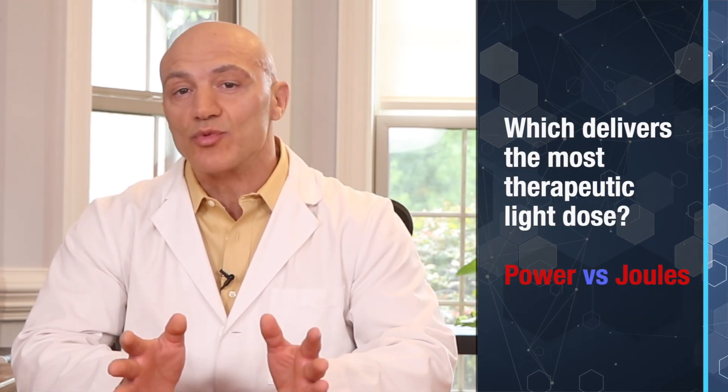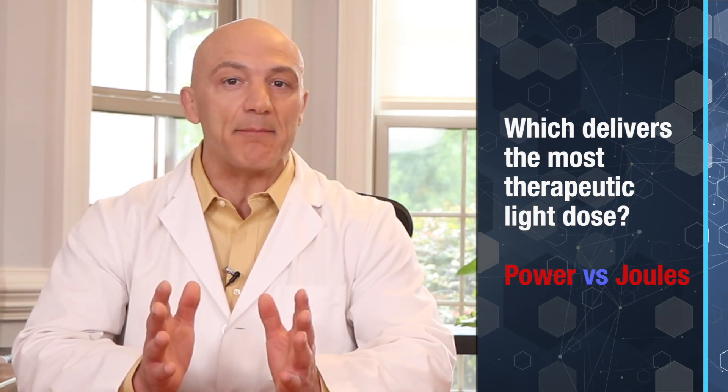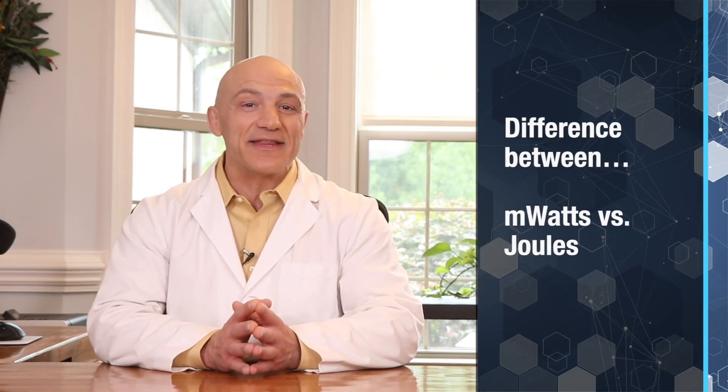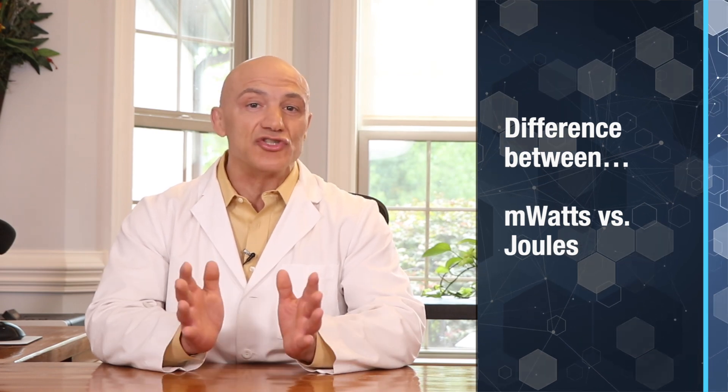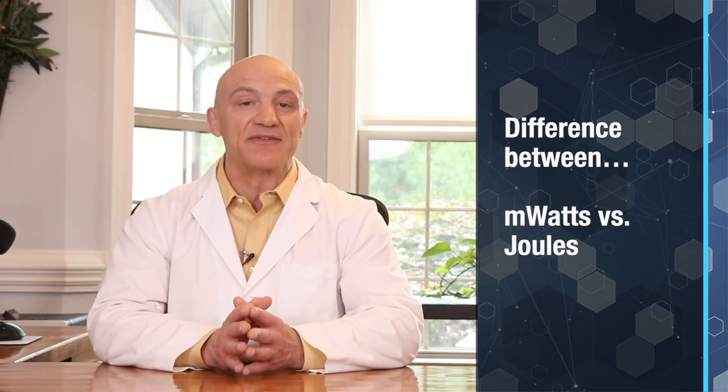Join me in a fascinating world where light holds the key to healing and technology opens up endless possibilities for our bodies. Although we've covered the benefits of infrared therapy in the past, much controversy has developed over how to select the best possible infrared therapy device. The big question is: how do we figure out which one delivers the most therapeutic light dose? Is it power output or joules? In today's segment, I'll clarify the difference between milliwatts versus joules. You'll walk away armed with the knowledge you need to get the best possible device for nerve repair.